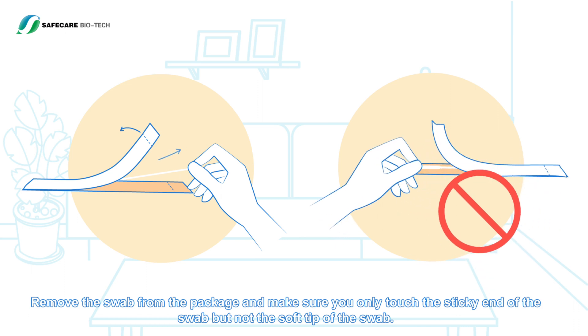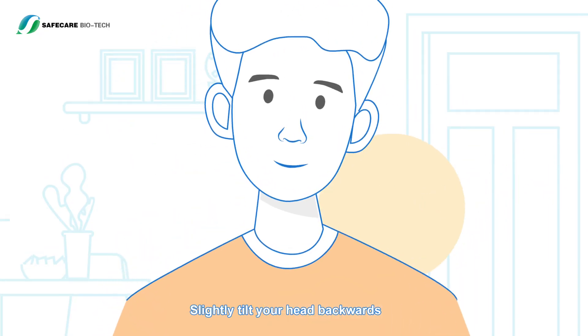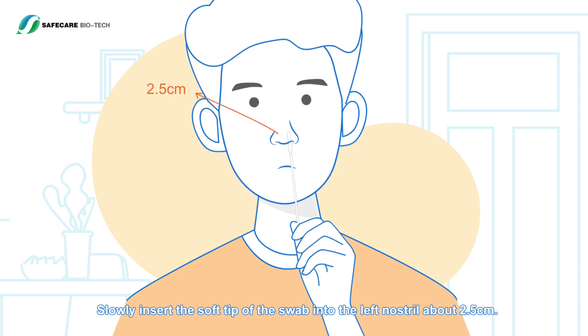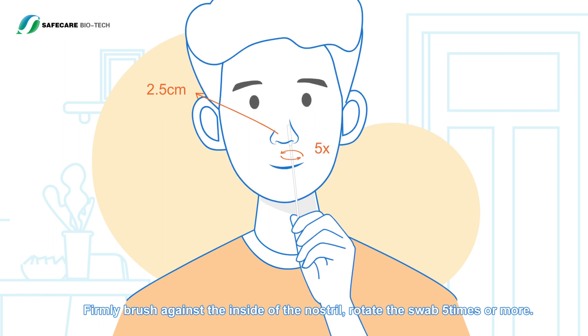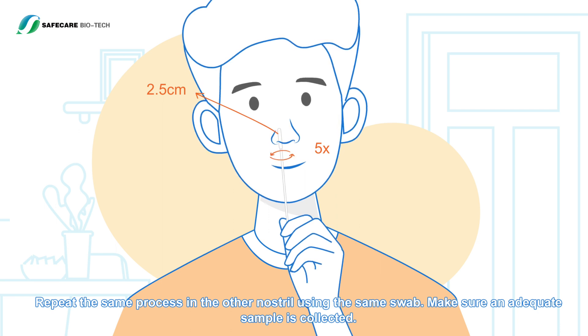Slightly tilt your head backwards. Slowly insert the soft tip of the swab into the left nostril about 2.5 centimeters. Firmly brush against the inside of the nostril and rotate the swab five times or more. Repeat the same process in the other nostril using the same swab, making sure an adequate sample is collected.